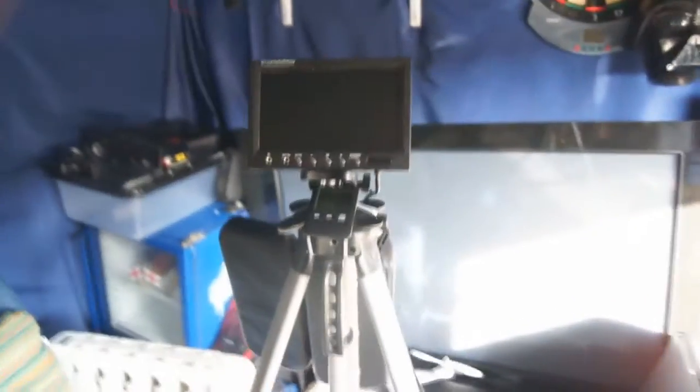Hey guys, just want to show you a quick ground station that I made. This is made out of a broken tripod — the top ball bit is broken, so that's why I'm using it. But it comes in quite handy.